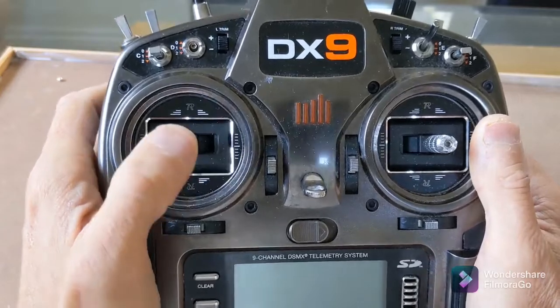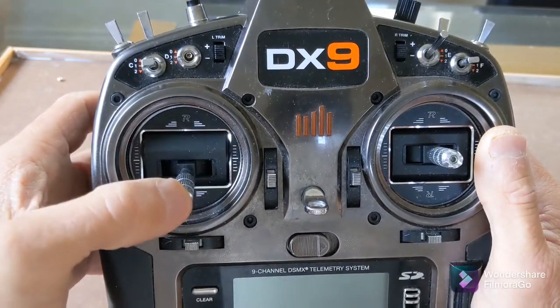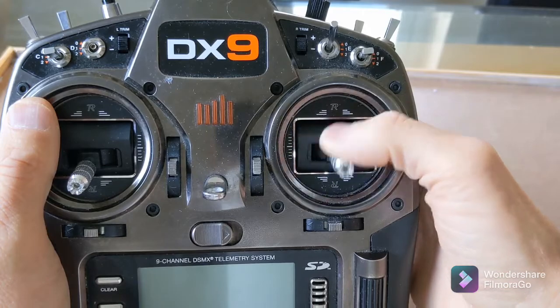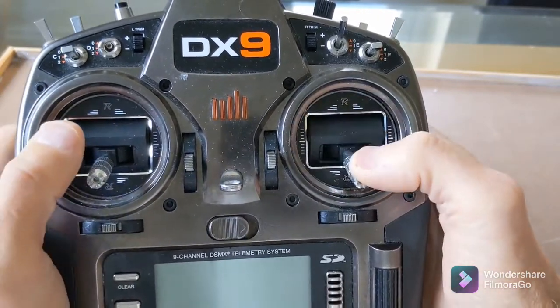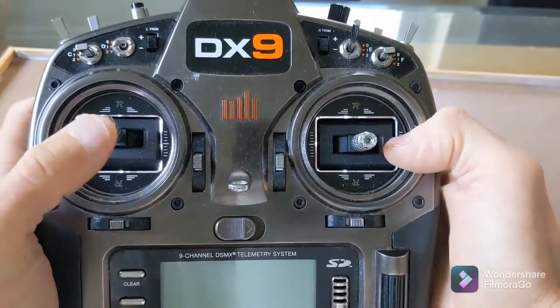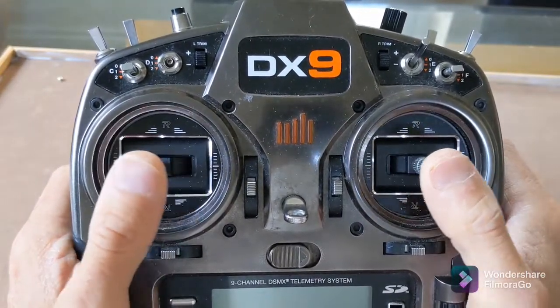The M9R gimbals have a shorter travel for throttle movement, which is beneficial for 3D flying, but you don't want shorter movement on elevator — you want that to stay the same. There is a way around it though, which I'll cover.